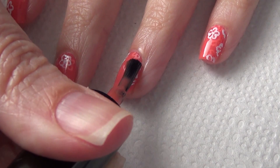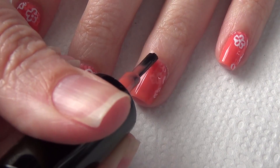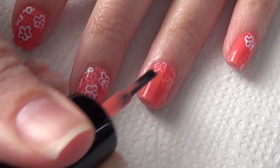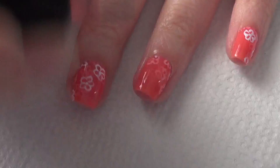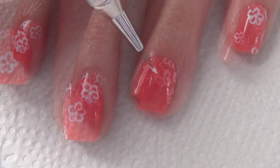Once your floral pattern has dried, you're ready to add your next coat of your jelly polish, and again you can still see my free edge. I prefer not to see my free edge when I have my nails painted, but with this design I actually think it's okay.